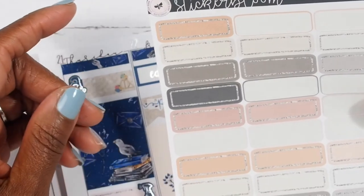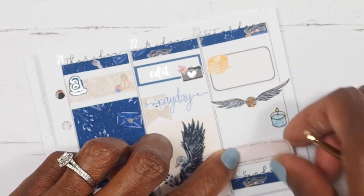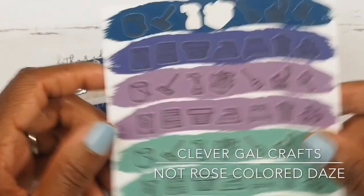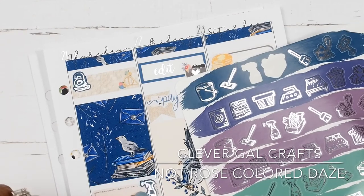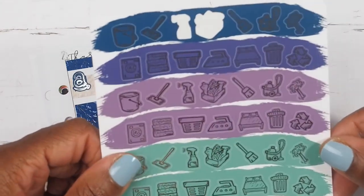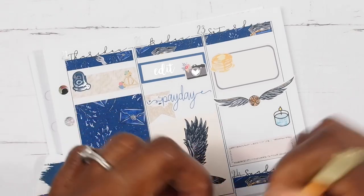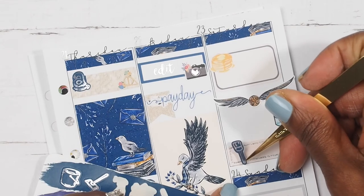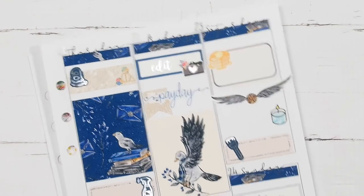I am going to take another one of these pink boxes to mark painting, and then take a sticker from Rose Color Days. These are not paint stickers, but I took that cleaning bottle to mark preparing for the nook area because you have to clean everything. Then I said I was going to take this little broom because it sort of looks like a paintbrush if you turn it this way. That is what I'm going to use for marking that I painted the rest of the day.